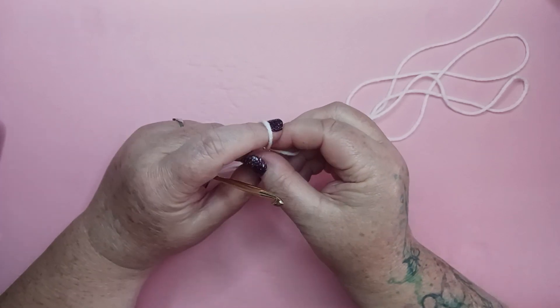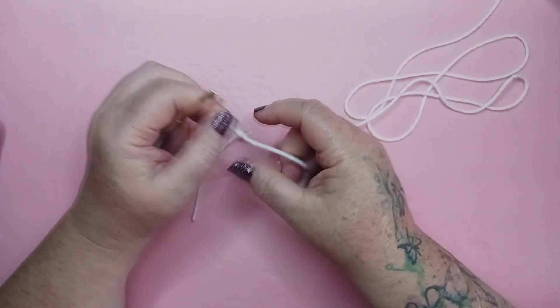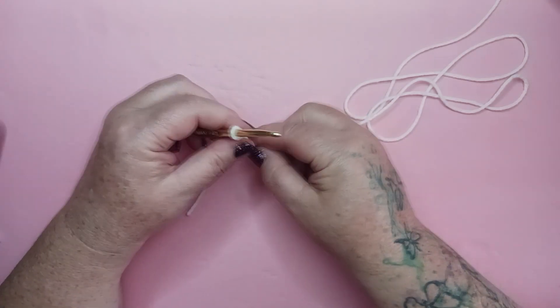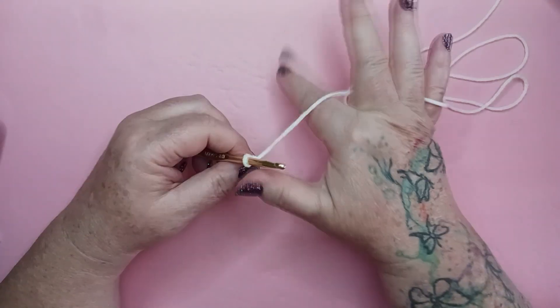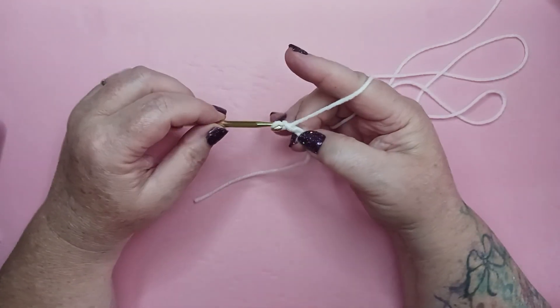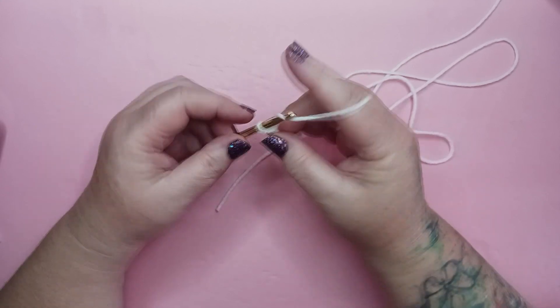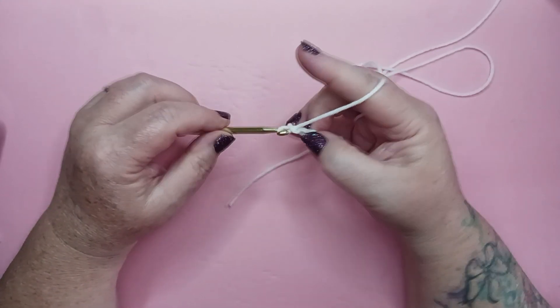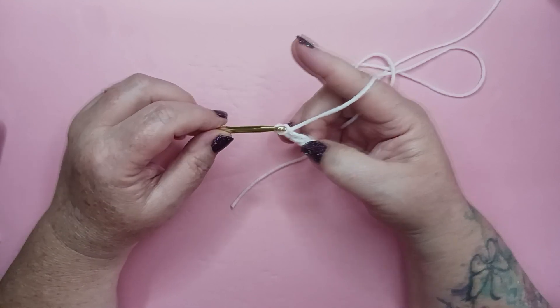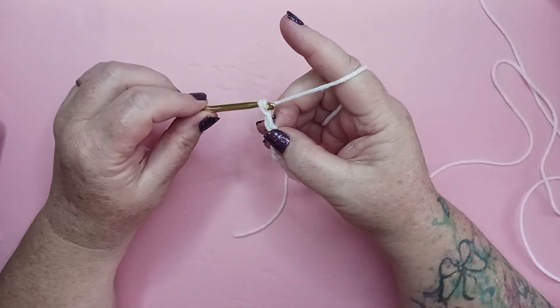We're going to start with a chain of 26, starting with a slip knot and getting that on our hook. Chain 26: 1, 2, 3, 4, 5, 6... 25 and 26.